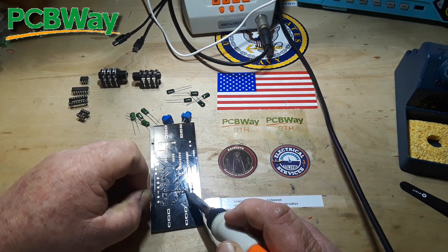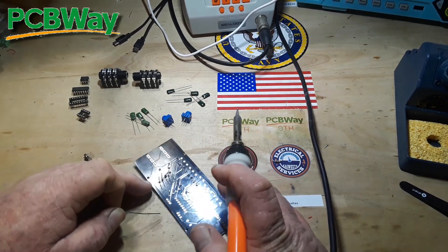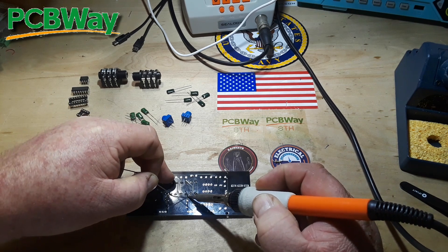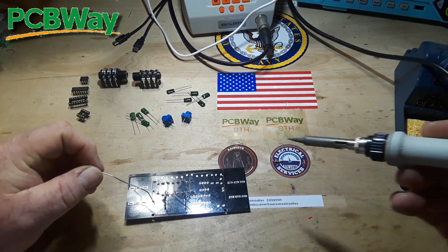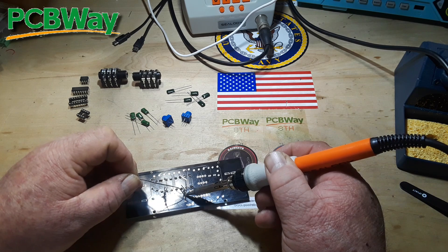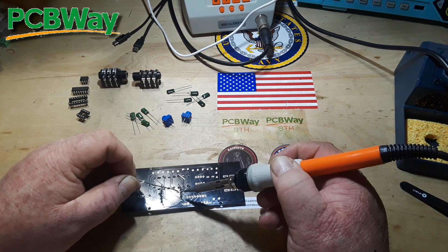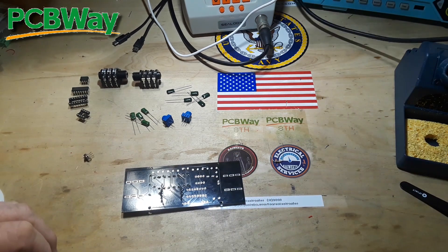If you click down below and need a board, you will see that you can get five boards for about five bucks in about a week, not including shipping. If you need them in a week, you're going to end up paying about 30 bucks for shipping, so your total cost is going to be around $35 here in the U.S. If you don't need them that quick, you can wait a couple weeks and the cost is going to be significantly less. That's all I have to say about that for today.